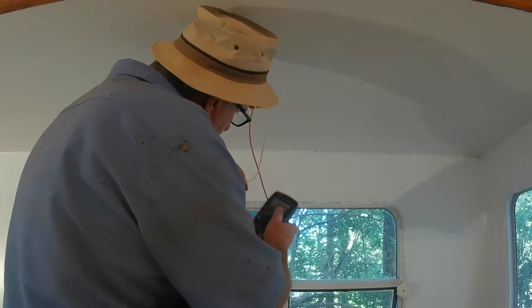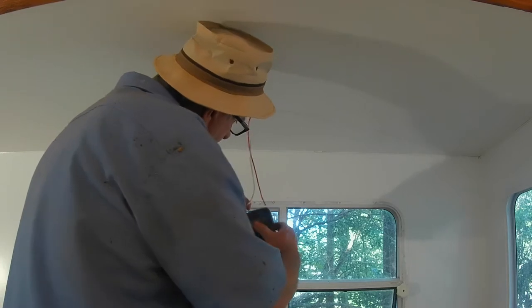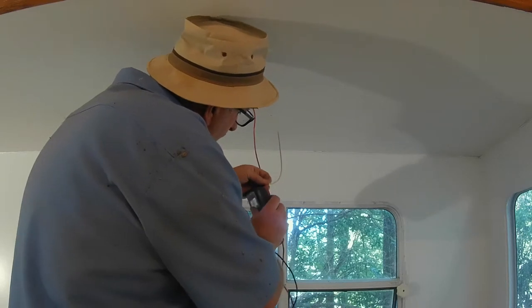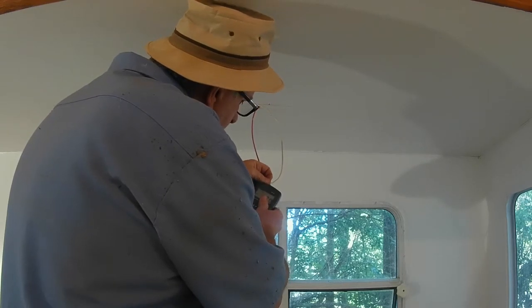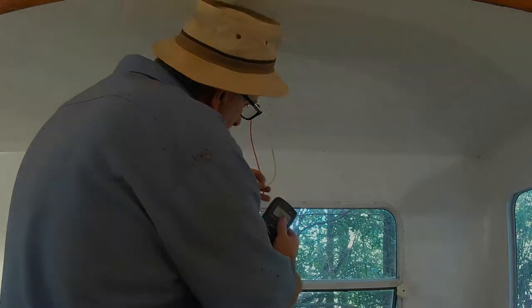Hey guys, welcome back to our channel. If this is your first time here, thanks for visiting — check out our other videos and like and subscribe. Here I am getting ready to install some new lights above the couch area and the dinette area. I want to check the wires to make sure I know which is the hot and which is the negative. I always like to do this when installing new lights so I don't burn them up.